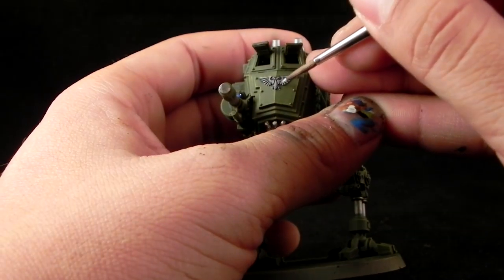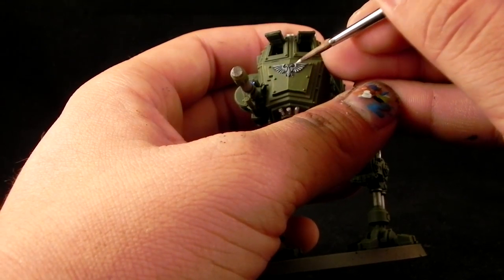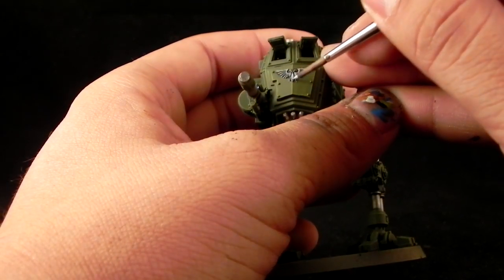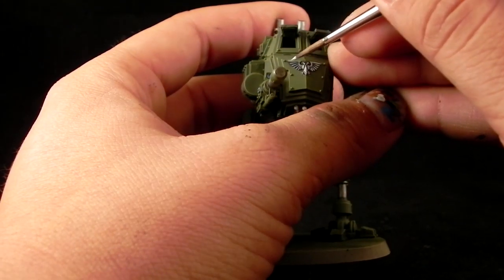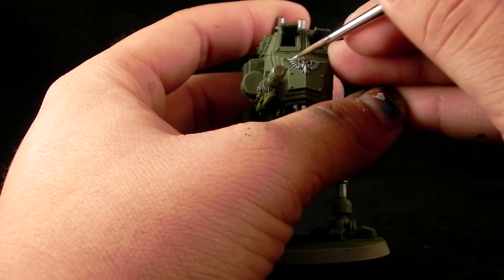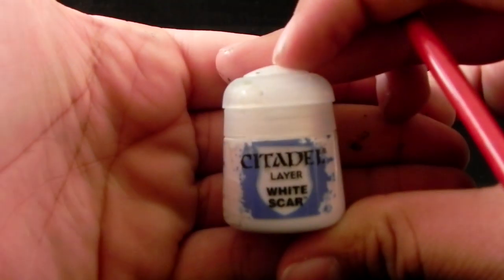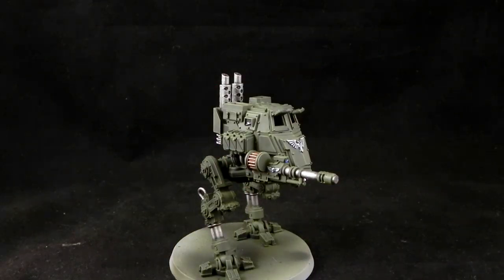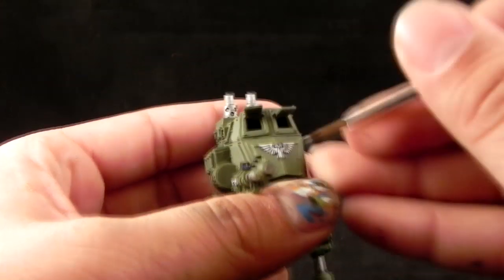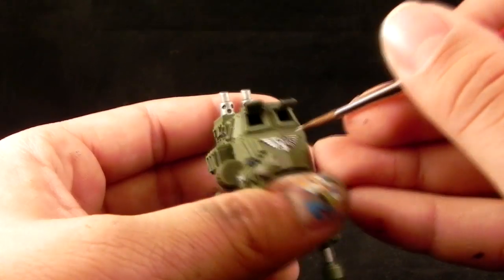I'm using Ulthuan Grey to highlight the Aquila symbols on all of the white parts. Just make sure to paint towards the outer edge of the wings and the little pointy bits, leaving the very recesses in the shadow color. Next I'm going to use White Scar and do the same thing in a slightly smaller area, around the edges of the Aquila symbols and the heads.